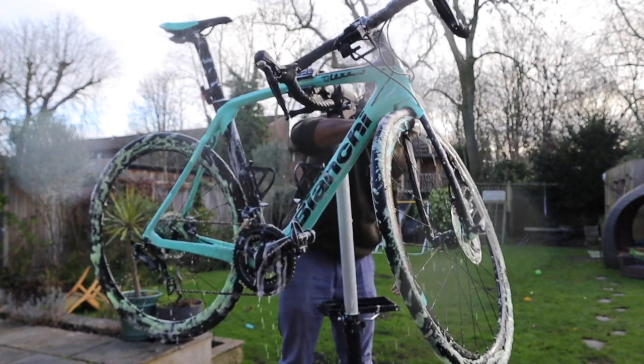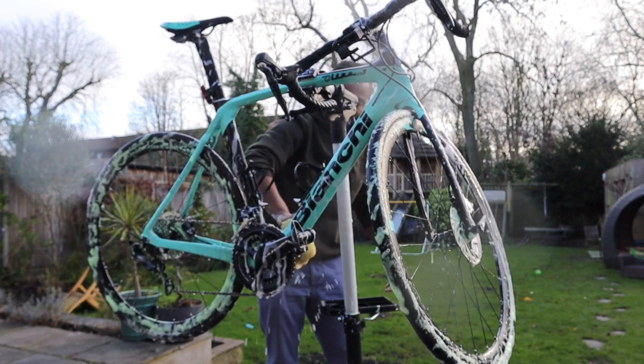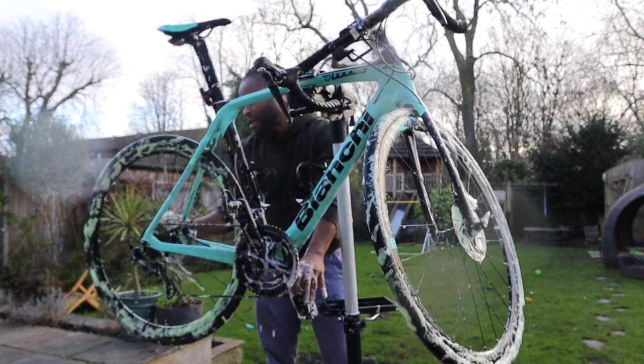It's one of those things — if you've got a light coloured bike, keeping it clean is an absolute mission. It looks fantastic, don't get me wrong, but keeping it clean is an absolute mission.